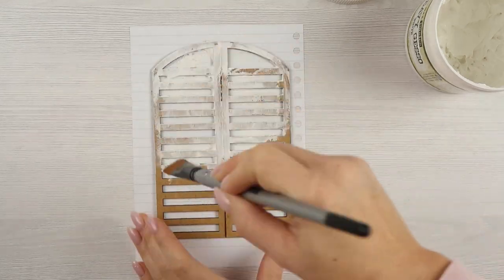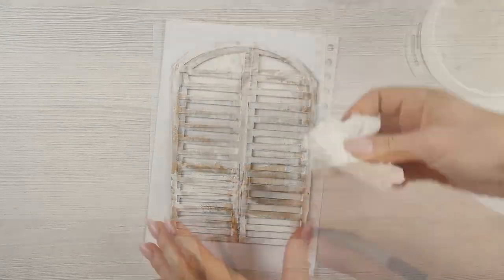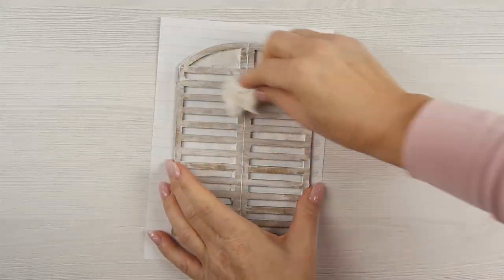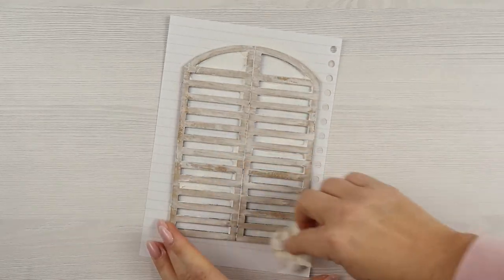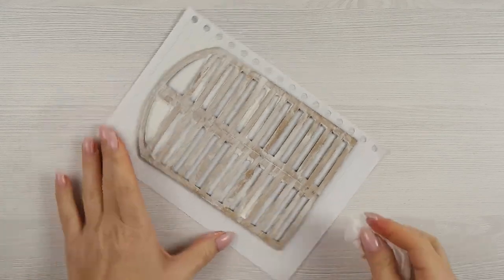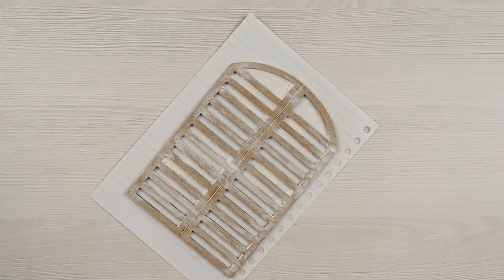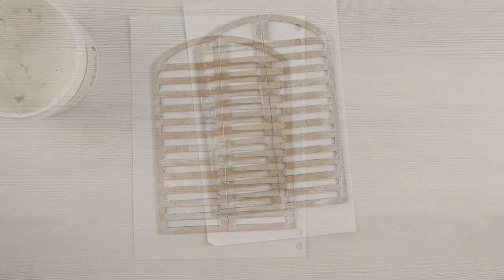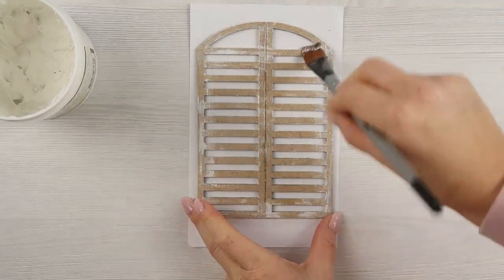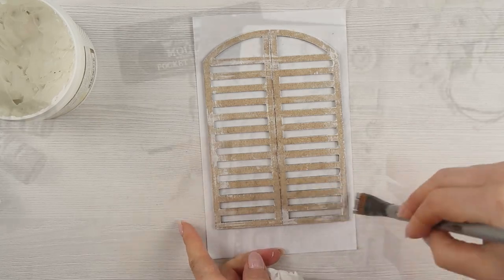Then I want to apply a coat of gesso, but while I was doing that I changed my vision — from a thick layer to a really thin one. I thought I want to create a washed effect, so I took a wipe and removed most of the gesso. If you're doing this project, just add a little bit of gesso, then use a very dry brush to add a little bit more here and there. I really like that effect.